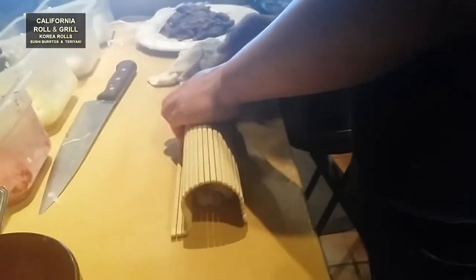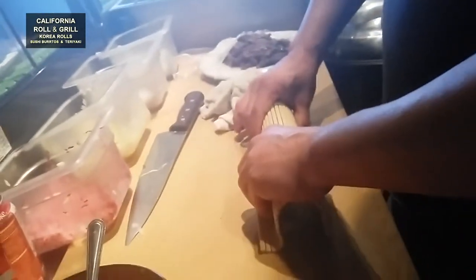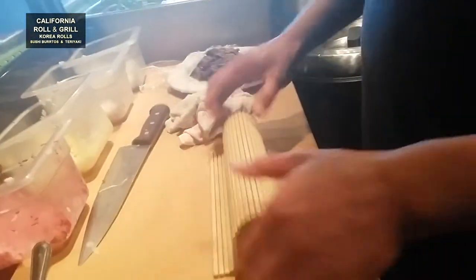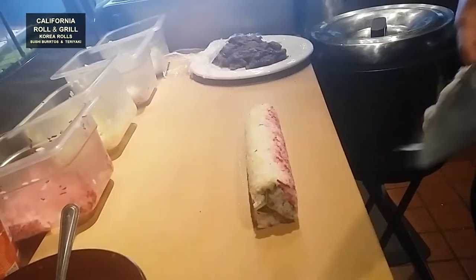How are you doing? I would like to add a little more and have the food. I would like to add a little more to the food — a little bit of Asian food.